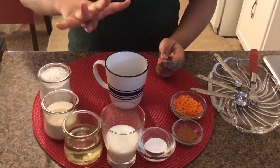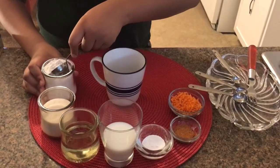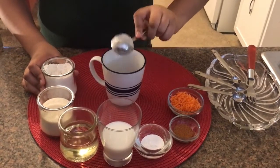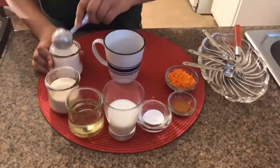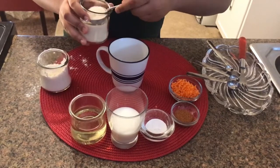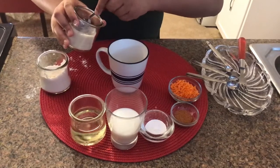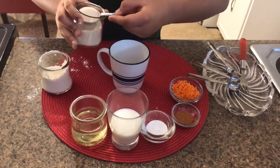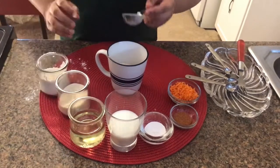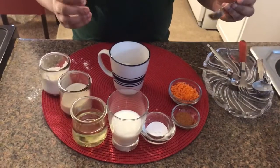First we begin by putting 4 tablespoons of flour. Next we need 2 tablespoons of sugar. As you can see I made a little bit of mess, but cooking is all about making messes — and also about eating the good foods. The messes make you learn that you should not take too much of something.